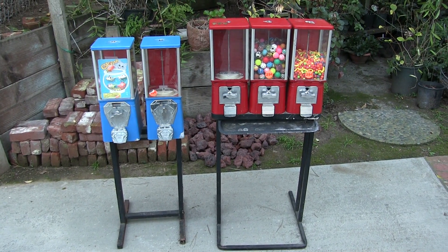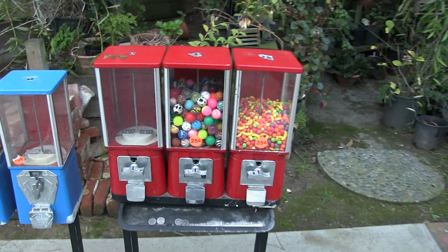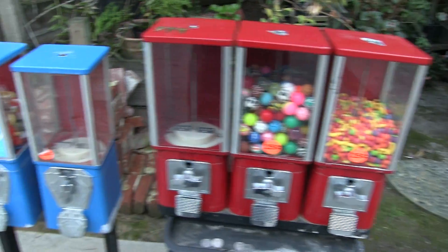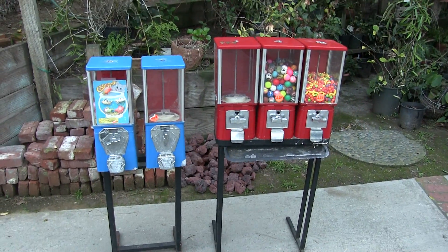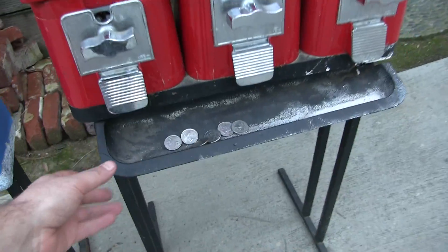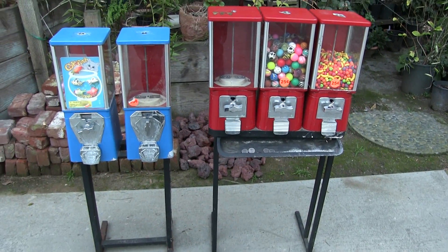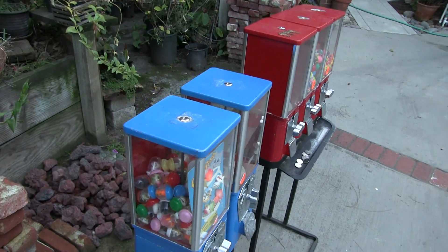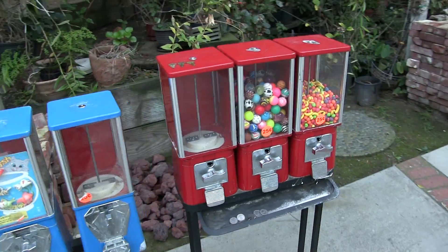Up for bids here are these five candy machines — candy or little toys. I've got these red ones here and these blue ones. They could use a little paint and cleaning, and I think this tray could be replaced if you wanted to. All the parts are available and they're very reasonable if you do need any parts. But as far as the siding and mechanics, everything works fine.